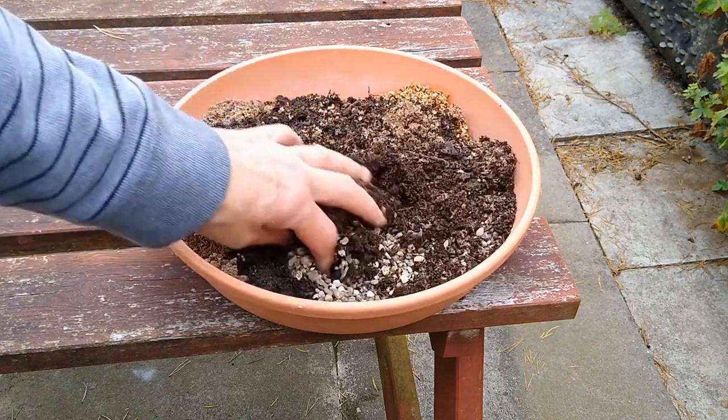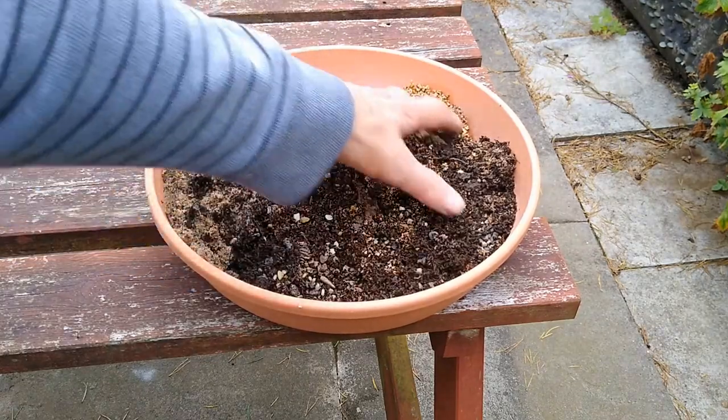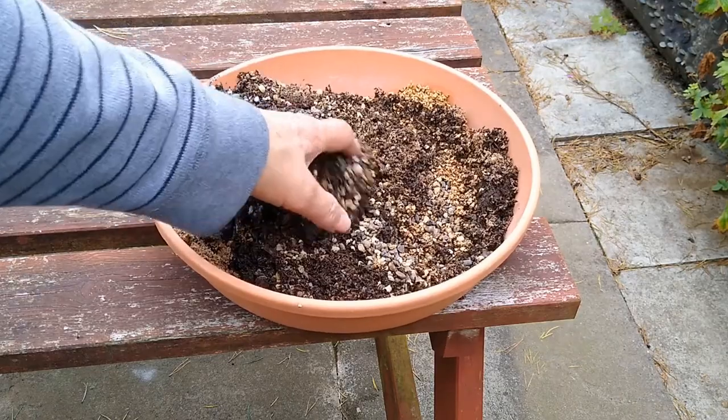If you can't get horticultural grit, you can use fish tank grit or aquarium grit.